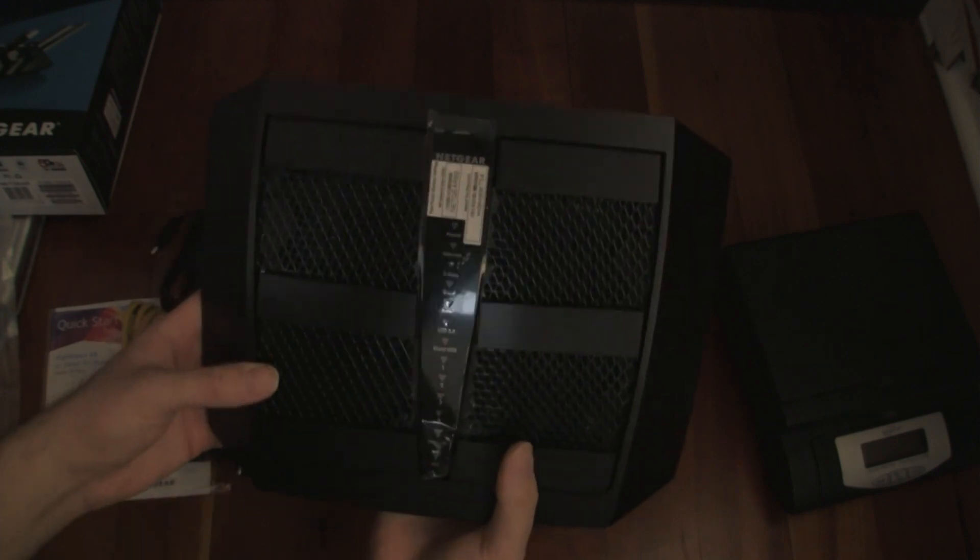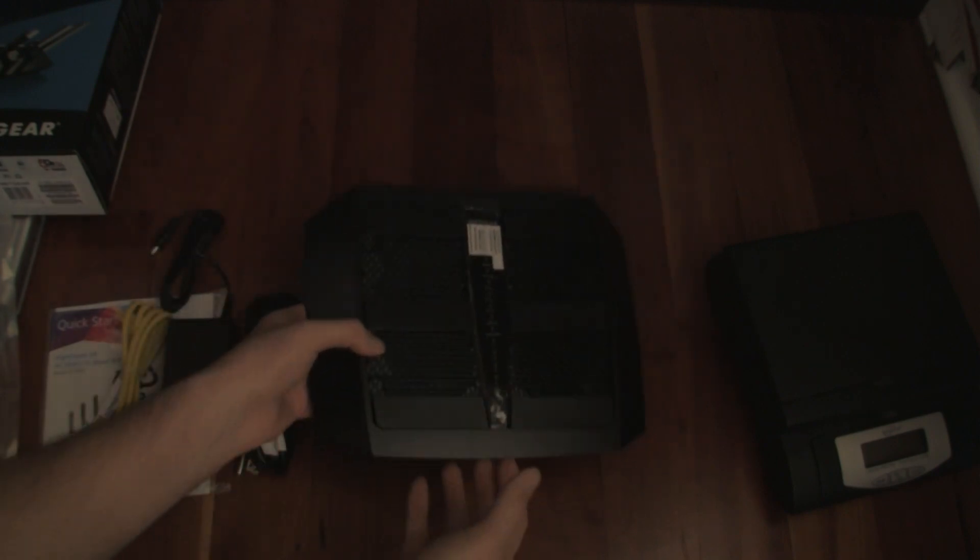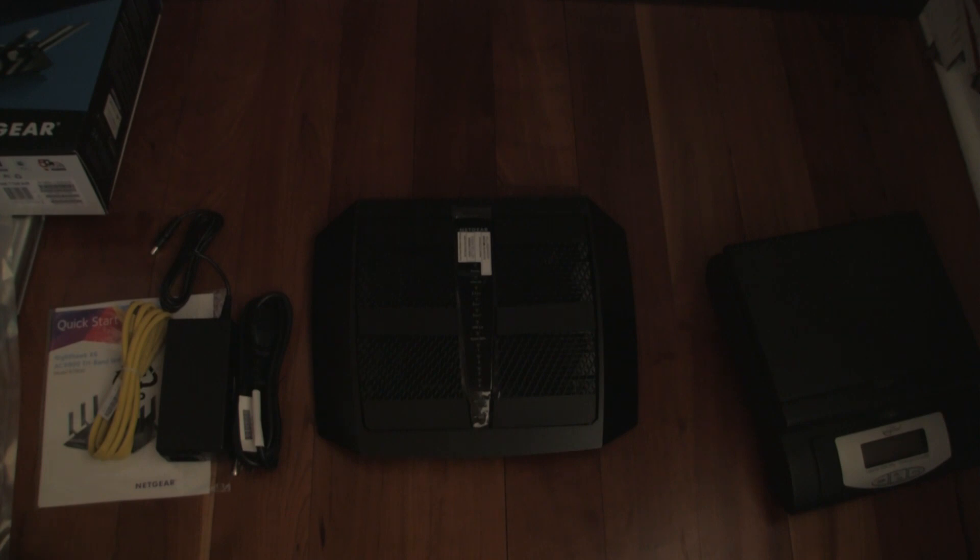So that's what you get with the R7900 versus an R8000. I can show you a couple screens from setting it up, but that's essentially what's in the box.